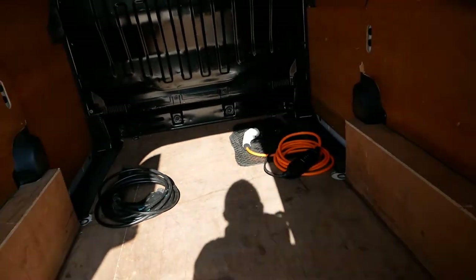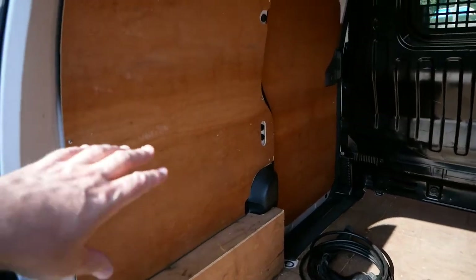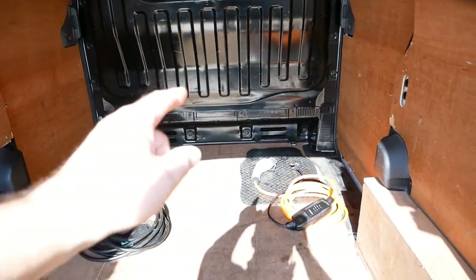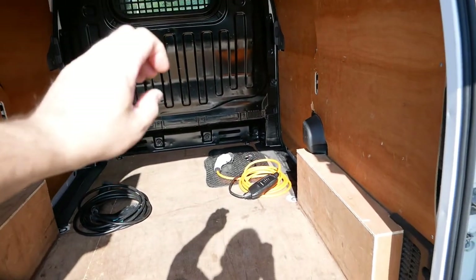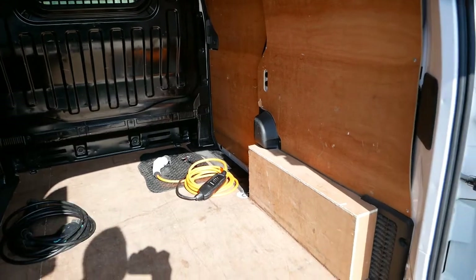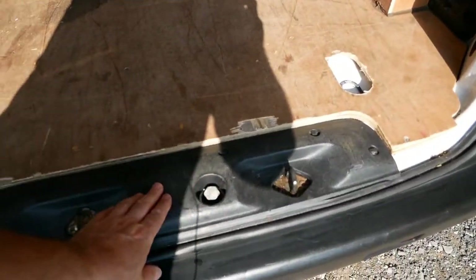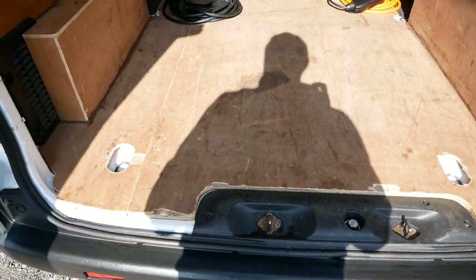Looking inside the load area, it's all ply-lined and in pretty good condition — obviously it's been used. We've got full-height ply on the sides. There are two charge cables in there, and a set of non-OEM rubber mats that you can place over the carpet mats in the front. It's all pretty good.